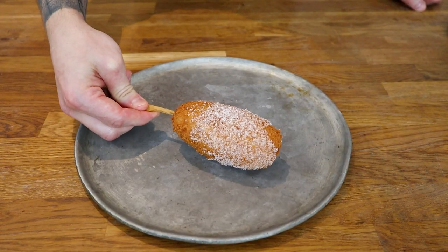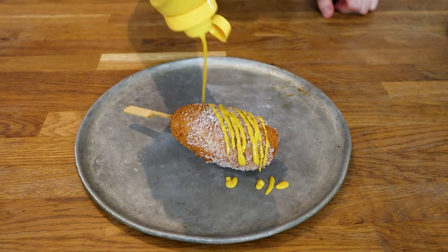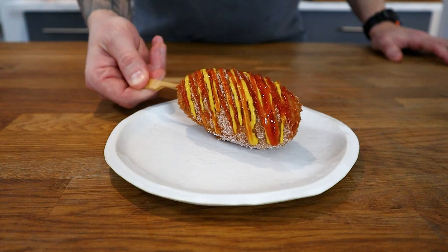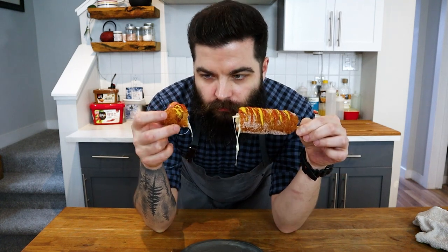Now comes the funnest part — place the corn dog on a plate and drizzle it with mustard and ketchup. The first one I ate was the spam one, and although the texture was nicer in the hot dog version, the spam was my favorite. The sugar on the outside is pretty interesting too — if I had to pick I'd probably just go for salt, but the combination of sugar, fried dough, ketchup, and mustard was very reminiscent of summer fair or carnival food.